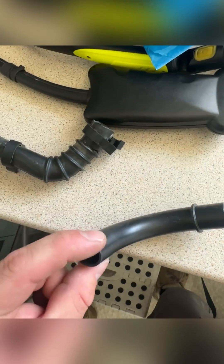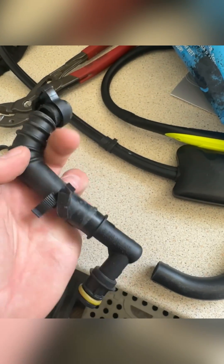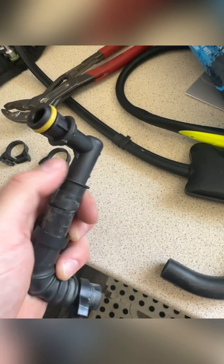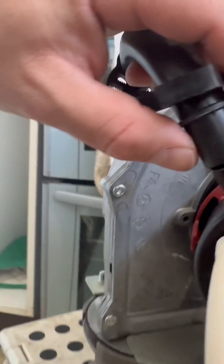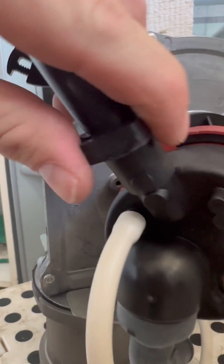The new one isn't ribbed — it's just nice and straight, looks a little bit different. If you've never changed one of these, on both ends they've got a little triangle one side and a circle the other side — just match them up.